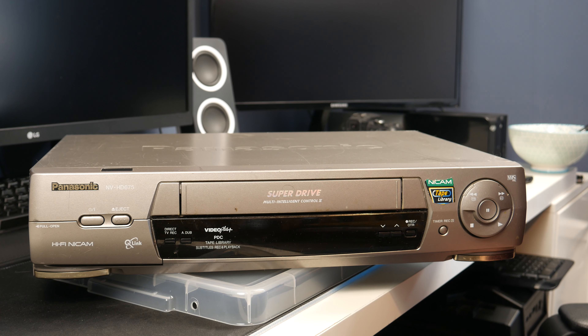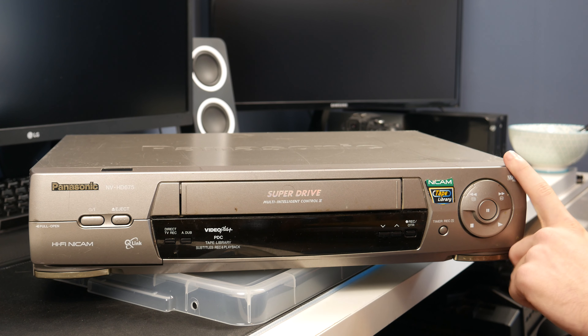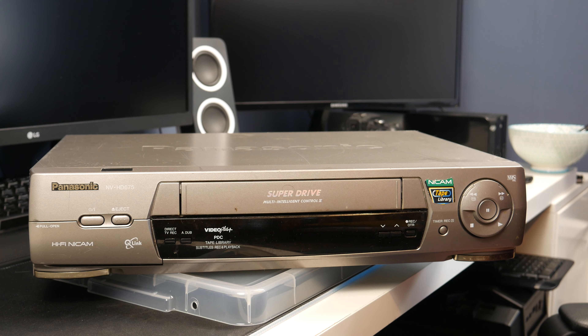Hello guys, TaffHG here and welcome back to another video. Today we're going to be taking a look at something I didn't actually buy — I got it for free on Facebook in one of those groups where people just get rid of things for free. I've wanted a VHS player for quite a long time and this one looked pretty decent. Apparently it works, but I'm not too sure about that.